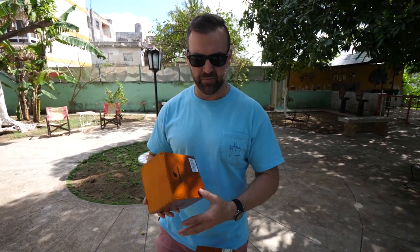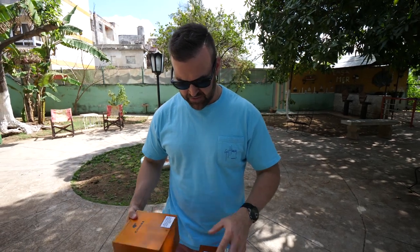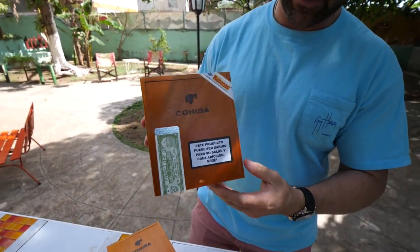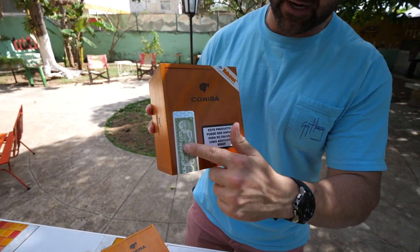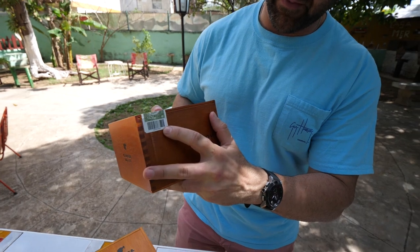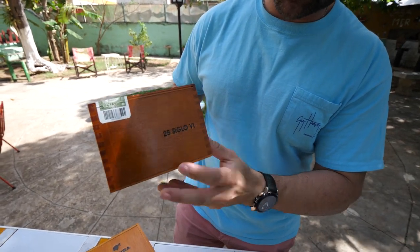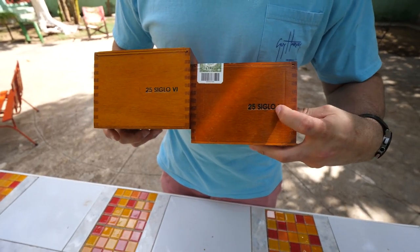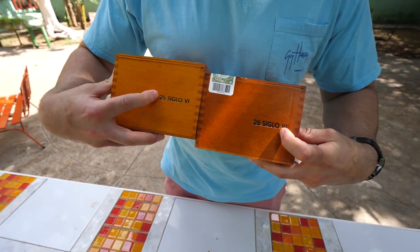We just wanted to show you guys the difference between a fake box and a real box of Siglo 6. So this is the actual real box of Siglo 6. If you take a look at it, it's got the stamp on the front, it's got the stamp up here with the holograph and the serial number. You'll also notice the difference between the two outside boxes is that this one is a little bit more bold than this one.